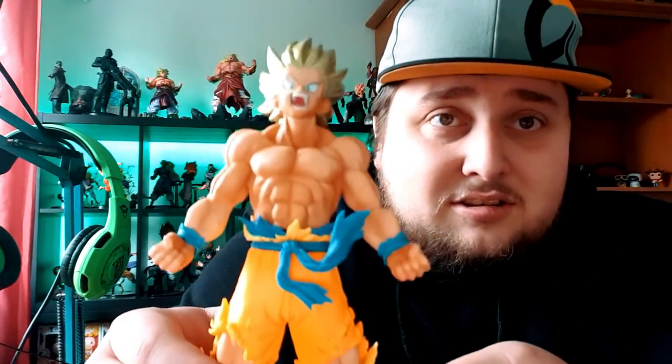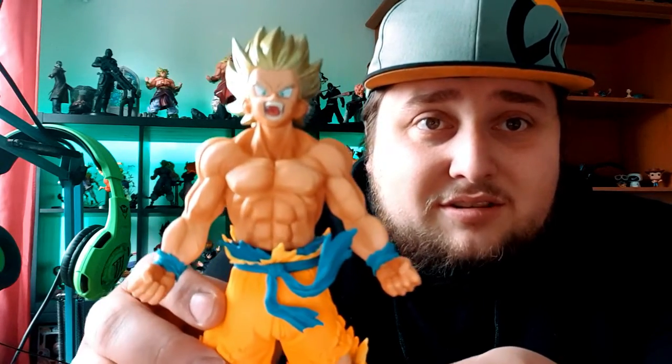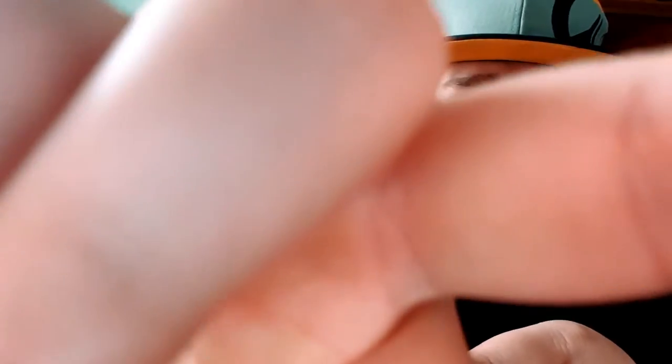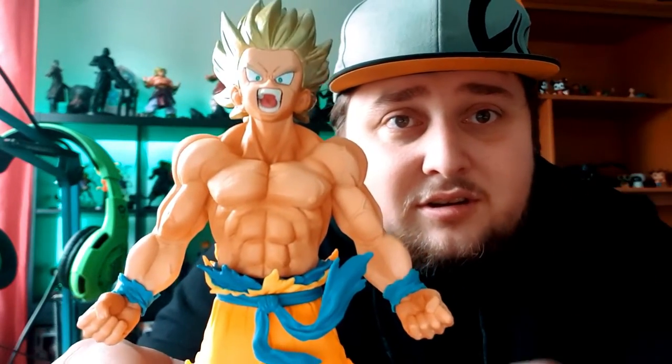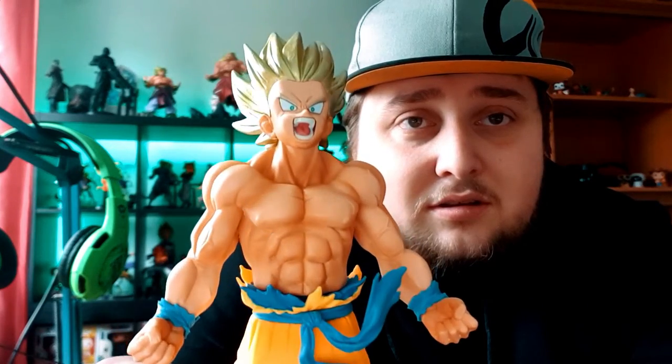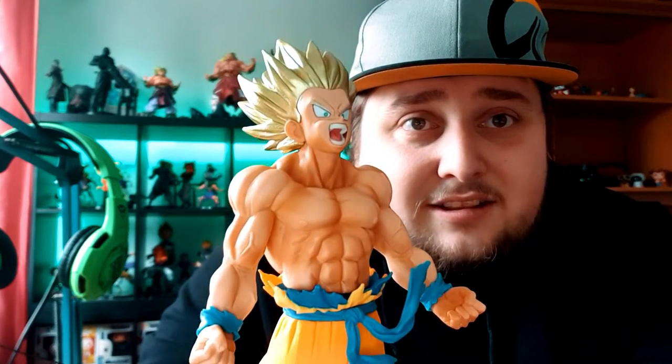Let's put these two together. There it is, guys — that's the Blood of Saiyans Goku!